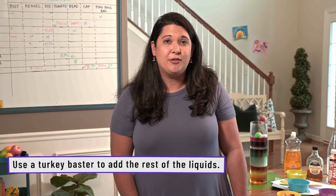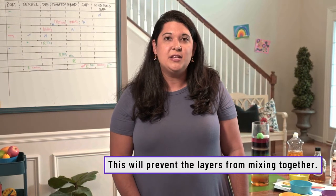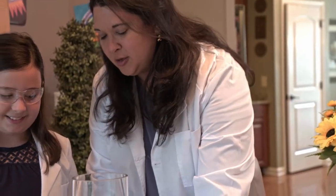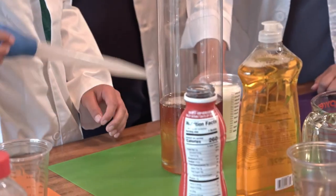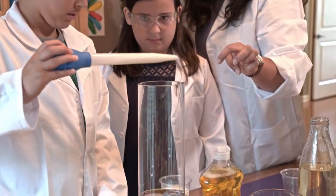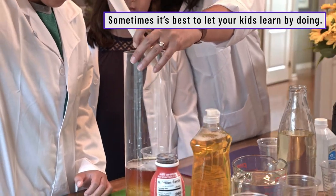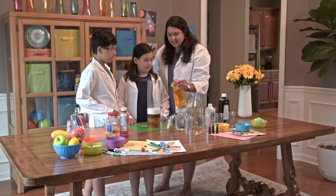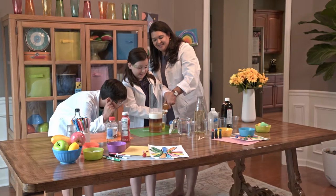For the milk and the other ingredients, carefully use a turkey baster and squeeze it lightly against the side of the container so each layer settles neatly on top. Measure eight ounces, squeeze it into the turkey baster, and then squeeze it down the side — like that. Then we'll do the liquid dish soap the same way.